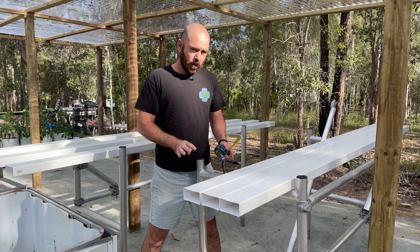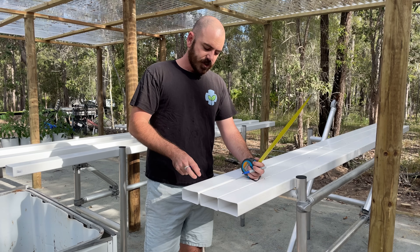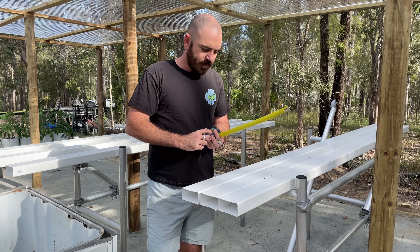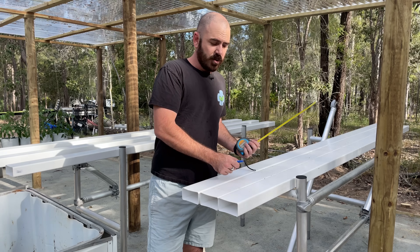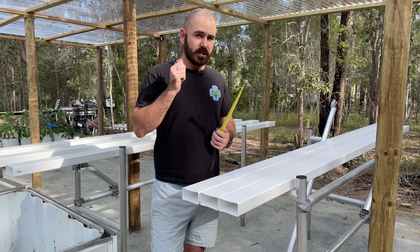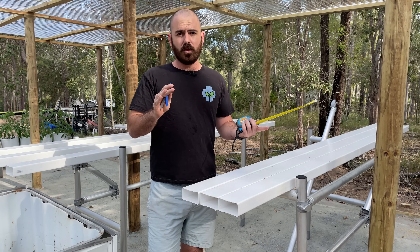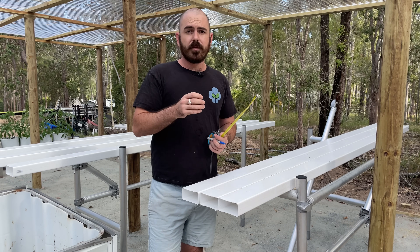Now we're going to drill our holes in our PVC. We're going to stagger them, so every second pipe you'll have a plant here, and in the next one it'll be slightly off on a diagonal, which will mean that the plants are spaced and distributed more evenly. The spacing depends on the species of plant you're planning on growing, so there's no one size fits all. This is what you should do: use the plants that you're growing as a guide for the spacing.